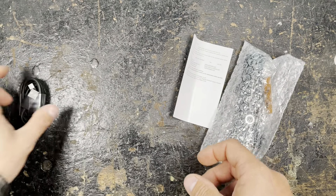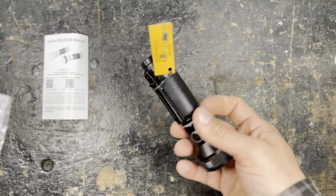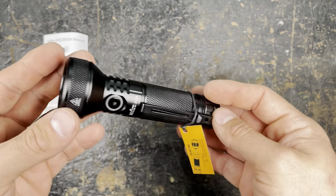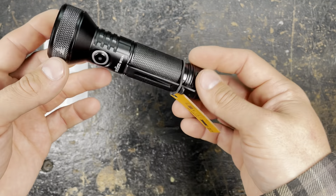We have a standard lanyard, nothing special, and we have two spare o-rings — that's always a good thing to have. Here we have the flashlight itself; I must say it's probably the best looking Sofian I've seen until now.